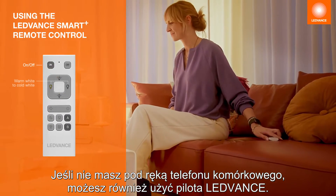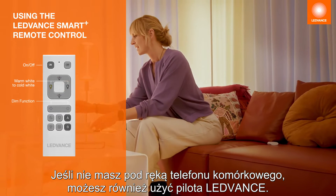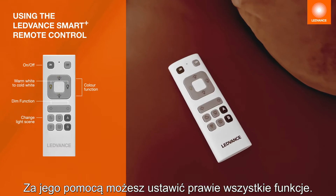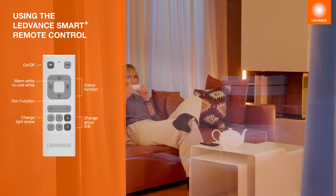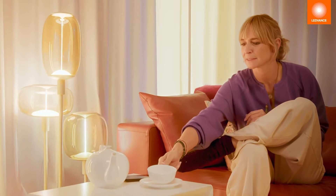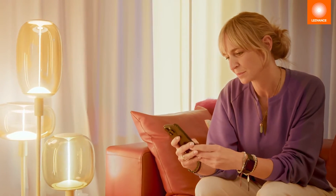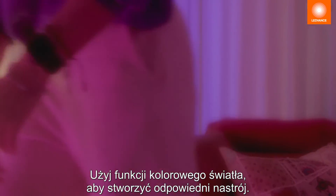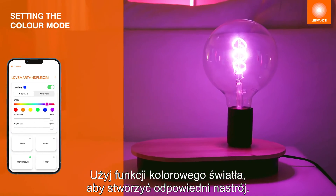If you don't have your mobile phone handy, the LEDVANCE remote control can also be used. Almost all functions can be set with it. Use the coloured light function to create an atmospheric lighting mood.